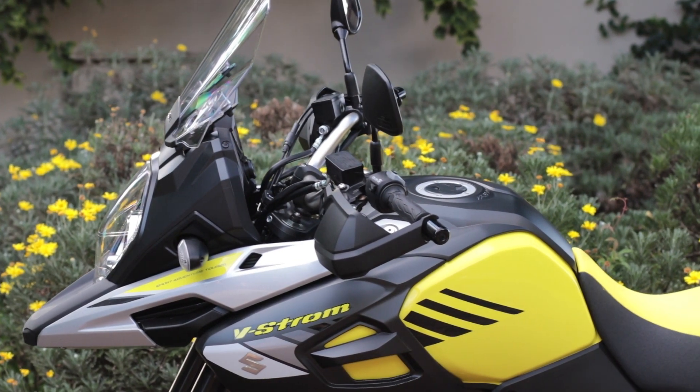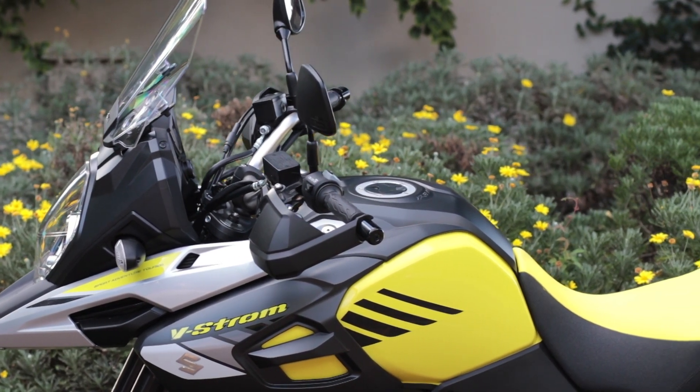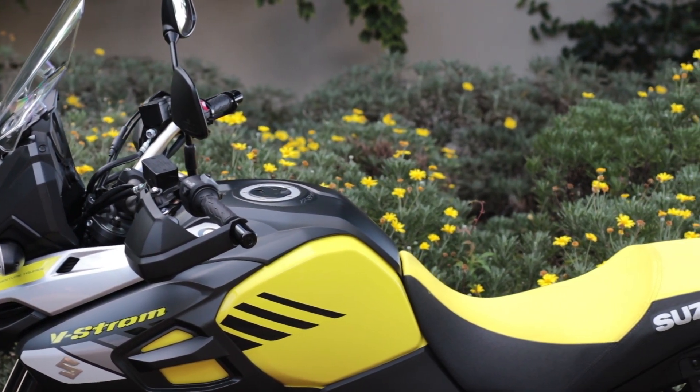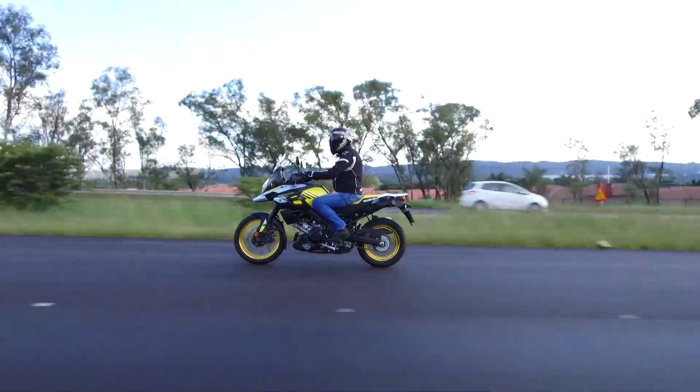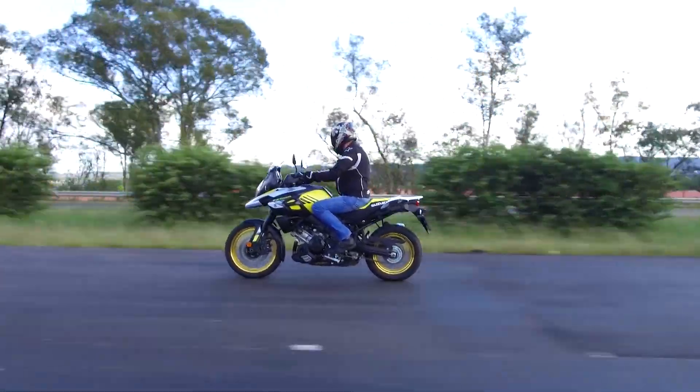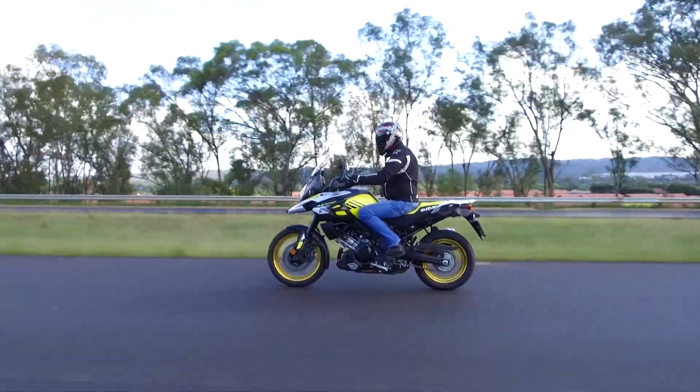Suzuki have added an easy start system and a low RPM assist to this year's model, and that'll allow for effortless touring. The seating position is upright, the foot pegs are directly below your seat, and an integrated luggage system is available on long distance escapades.